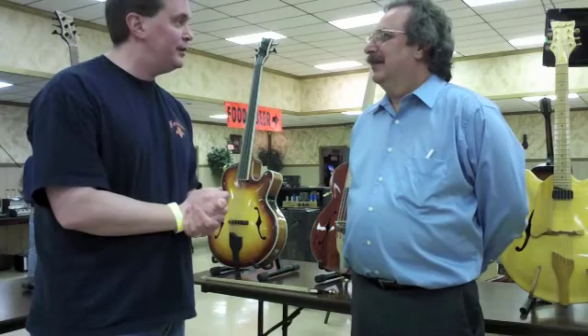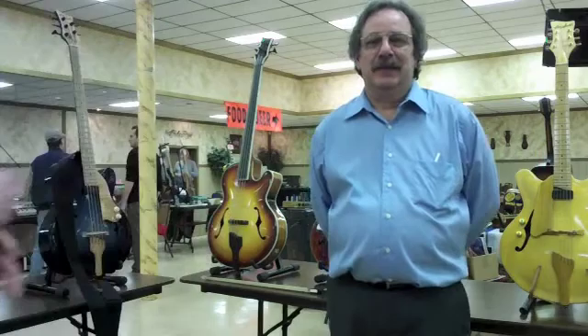All right, ladies and gentlemen, I am Aaron, here with Signal 2 Noise, and we are at the Pittsburgh Guitar Show talking with Ron Smith. How are you doing? I'm doing good. Ron builds all these great guitars here. If you want to take a look around at some of these great guitars.